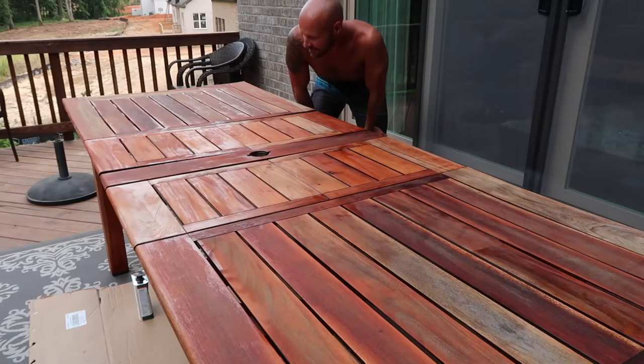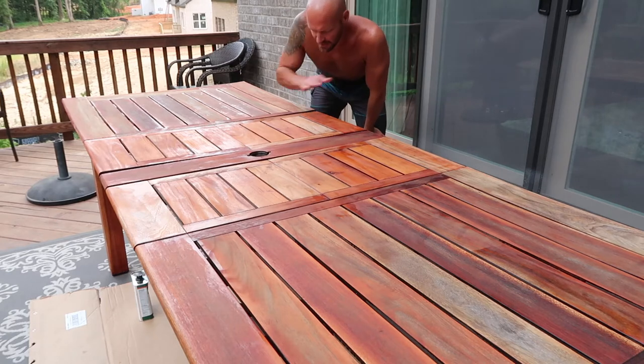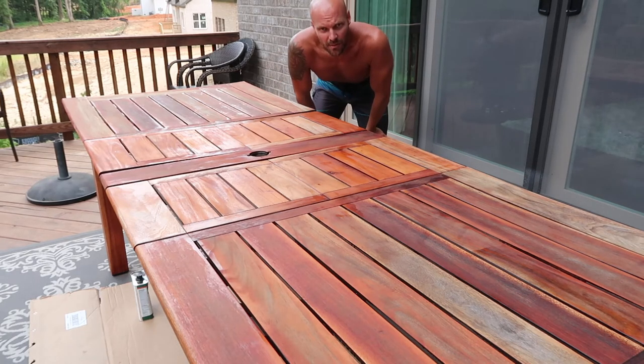Coat one is done. Got a quick break in. Now to get the second coat done and then we should be done. We're putting a second coat on the top this time around because that's where it's going to take the most abuse from the weather, so we want to make sure it's good and sealed.